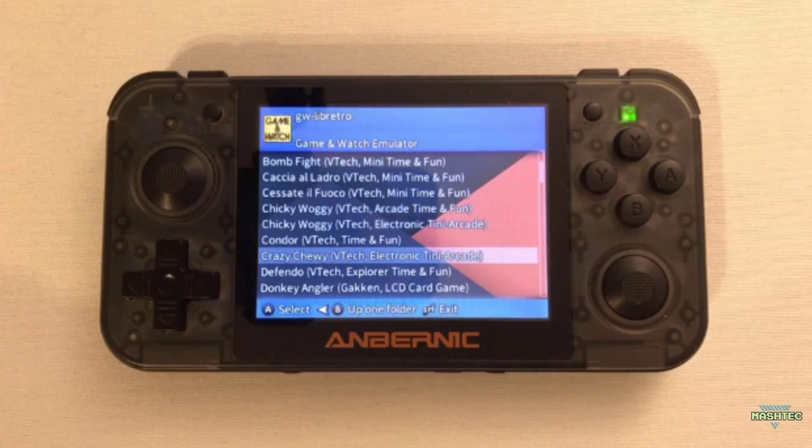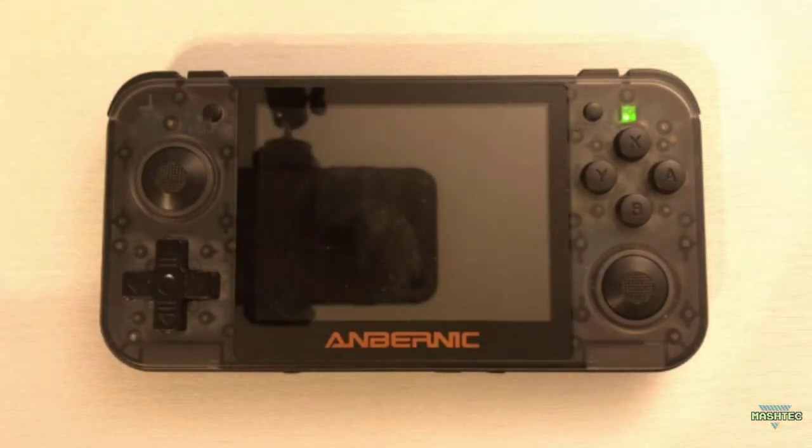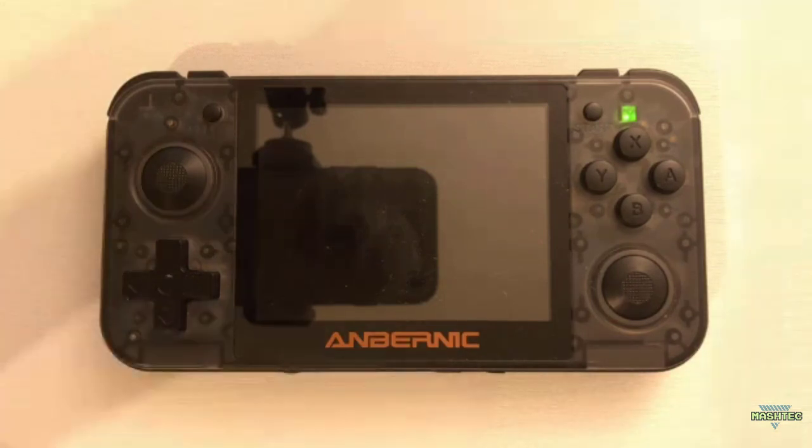One more thing I just couldn't test, but many people out there mentioned, is that the previous version of the Game & Watch emulator was not running under custom firmware version 1.5. I'm running on 1.7, so I can't test it. I wonder if this version runs on 1.5 now. Let me know in the comments if you have 1.5, tested this emulator, and it works — that would be really interesting for many people out there.